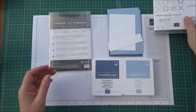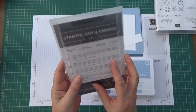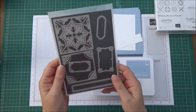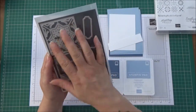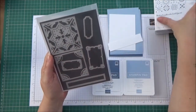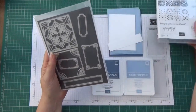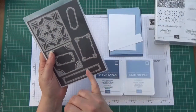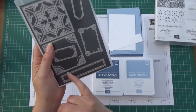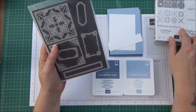So we're going to be using this stamp set, and also what comes with it is the Field Tiles dies. Although it comes together as a bundle, the dies aren't used to cut out the stamp images - they're just separate shapes - but we will be using this lovely long one to cut out our sentiment.